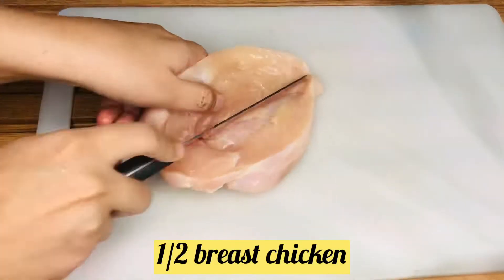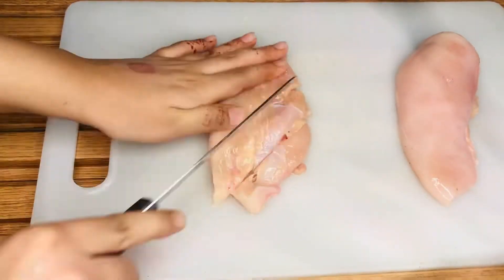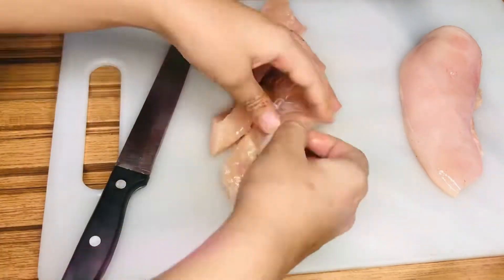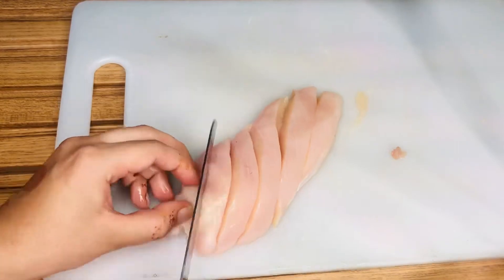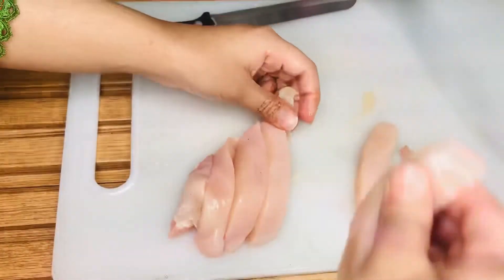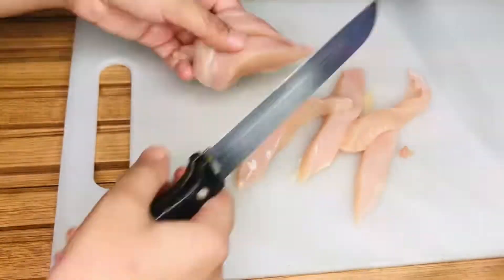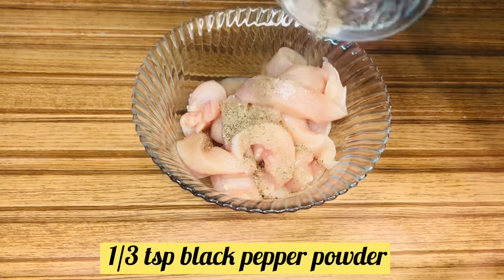Let's start the recipe. Here we have half breast piece chicken, which is about 250 grams. We will cut it in strip form. You can see the thickness — it should not be very thick or very thin. If it is very thin, the chicken will not be tender.